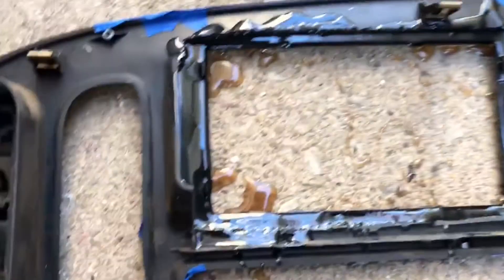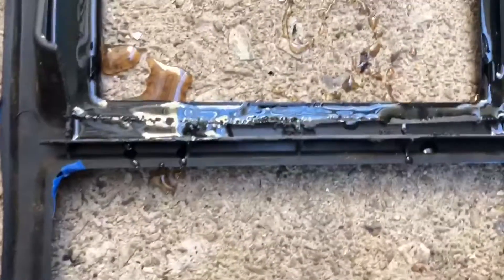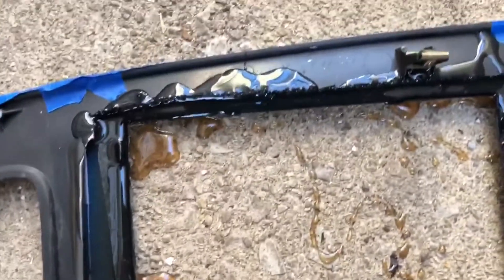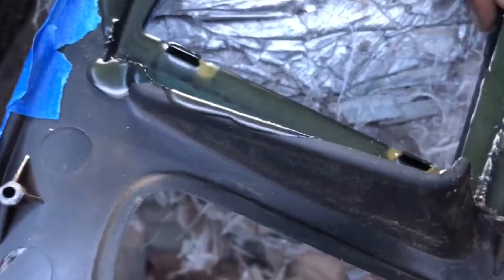I mixed way more resin than what I needed, but as you can see it is in every corner and it's spilled out, so I want to make sure I clean it up. I'm gonna sit this in the sun and let it dry, and I'm gonna use this resin for the top part of the truck as well. Of course, let that sit for a little while with the fiberglass resin in there.